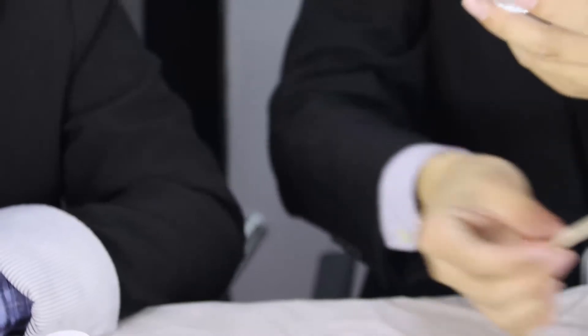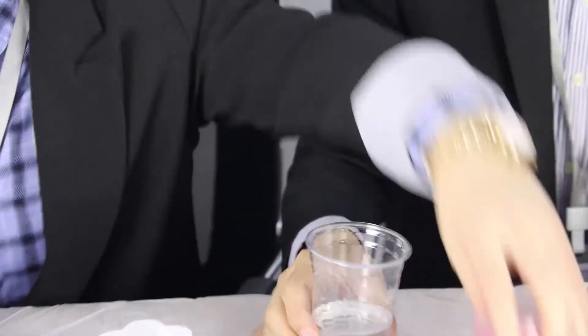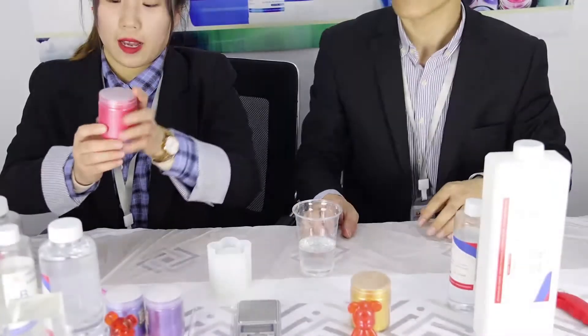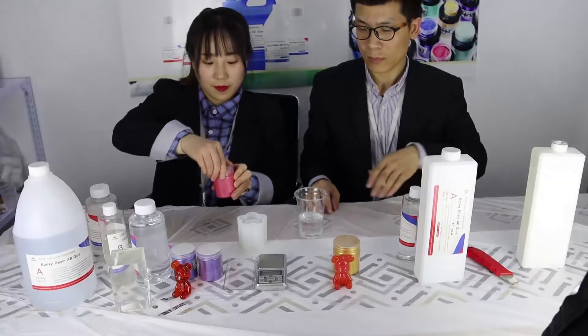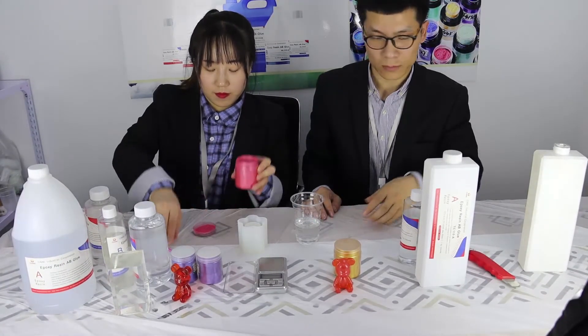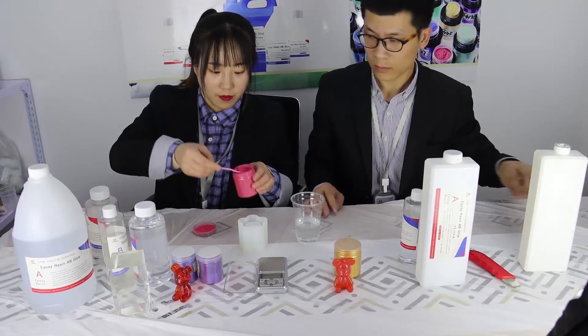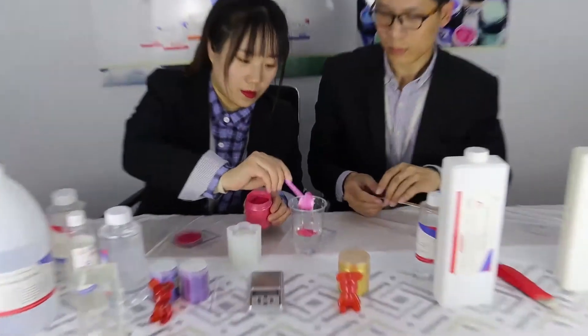If you want some colors, you can add some pigments. Add pigments and stir.